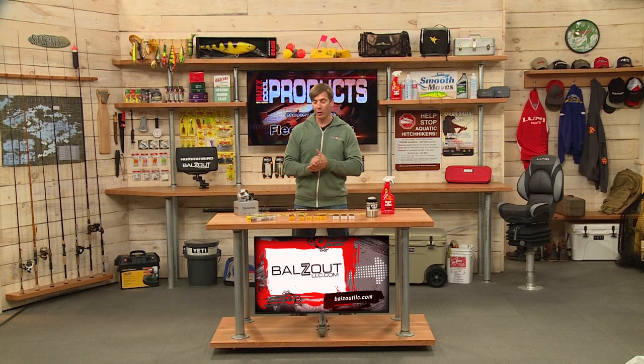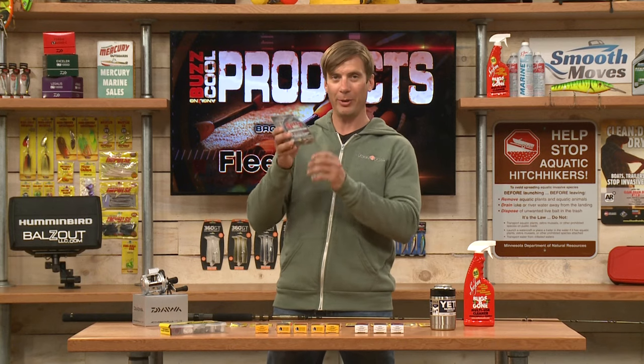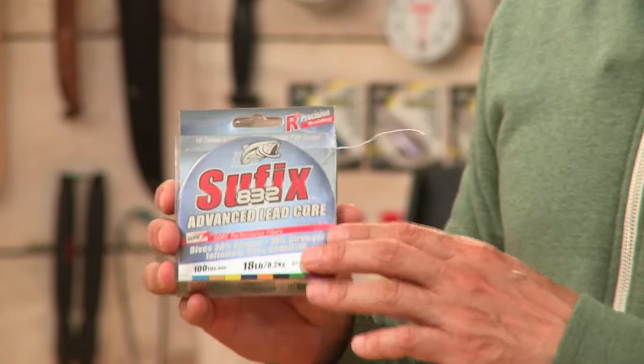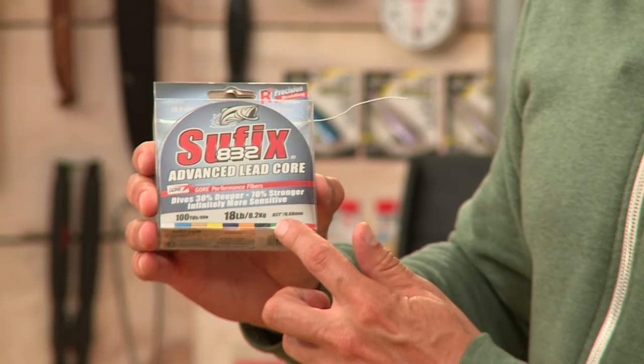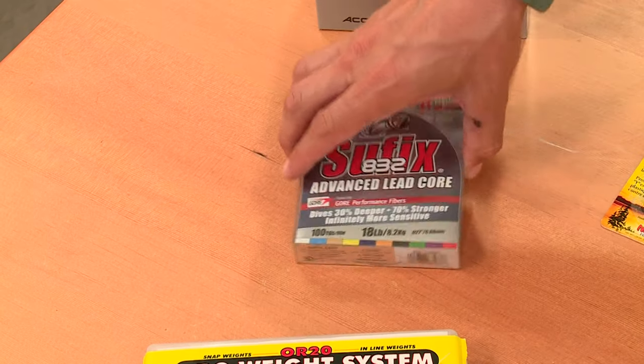Leadcore when you're trolling is very important. This is Sufix's 832 Advanced Leadcore — small pack, but it's kind of heavy. Basically, you have 10 yards per color, and as a general rule of thumb, 5 feet of depth per color. You can see the different colors there as well. This is a 100-yard spool from Sufix's 832 Advanced Leadcore.